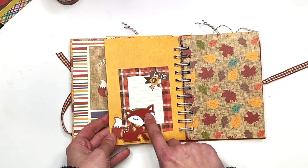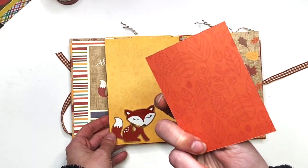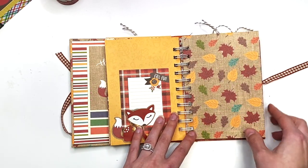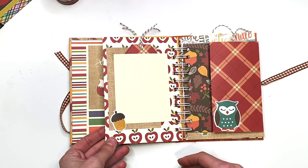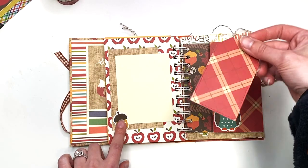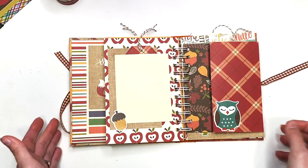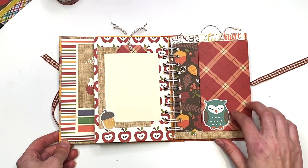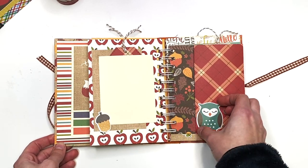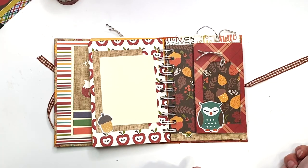Here I have a tuck spot with a cute little fox sticker, a journal card cut-apart that says 'Fall Fun,' and you can add photos to the back and back here as well. This page has another layout with a photo mat, a cute acorn, and a tag tuck spot that lives behind the photo mat. The next page has that plaid again with a tuck spot so you can tuck something behind it.